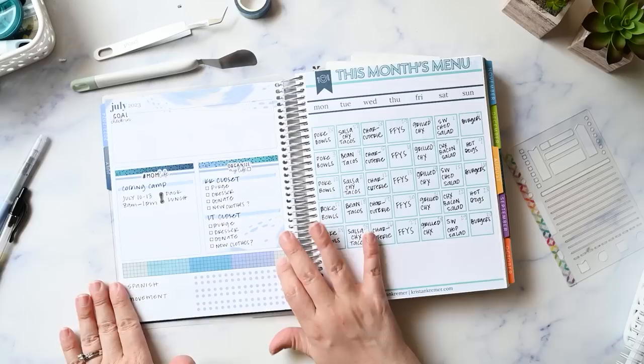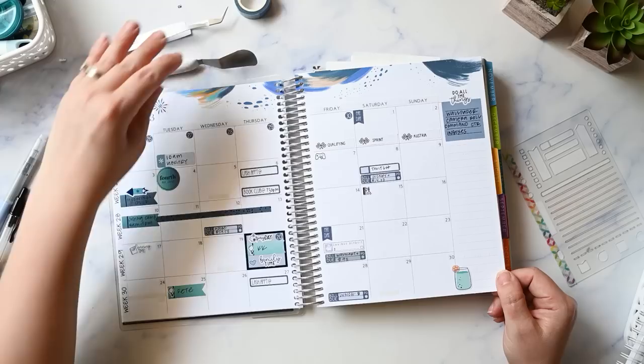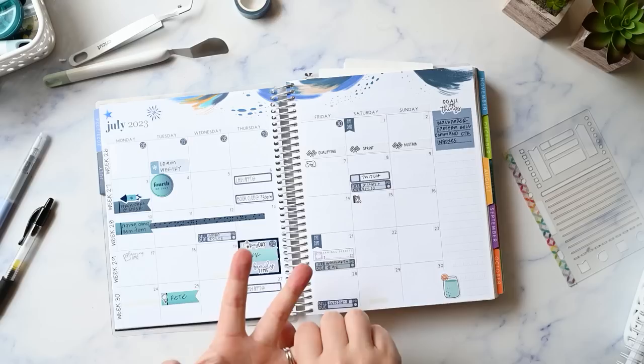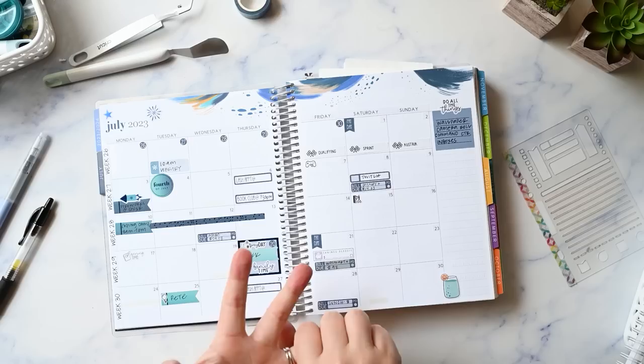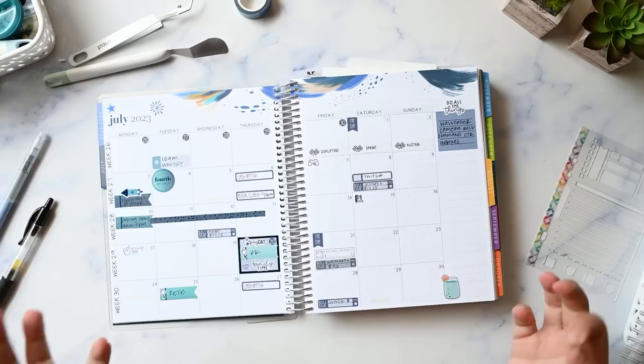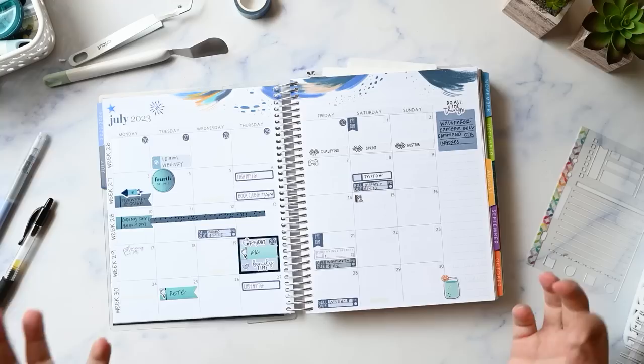That is it for this video — it's a new situation here so we'll see how this works out and if it changes next month. That's how I planned out the month of July in my Erin Condren Monthly Planner. If you're still here, thank you for hanging in there. I'll link the products I used in the description — I'm an affiliate for both Erin Condren and Planner Kate. If you liked the video please give it a thumbs up, consider subscribing since I post new videos four times a week, and until then embrace your imperfections and just be you!